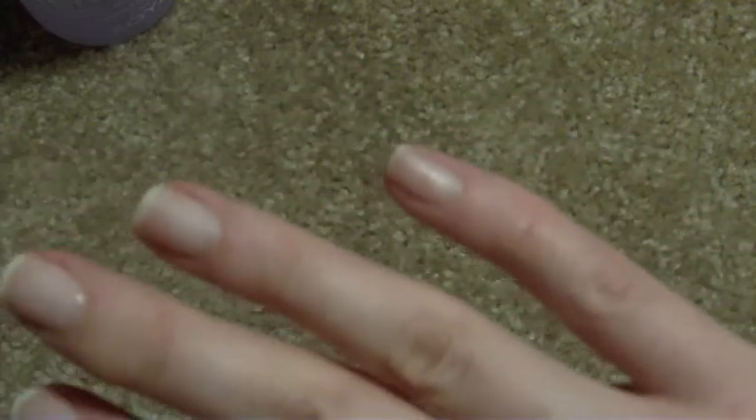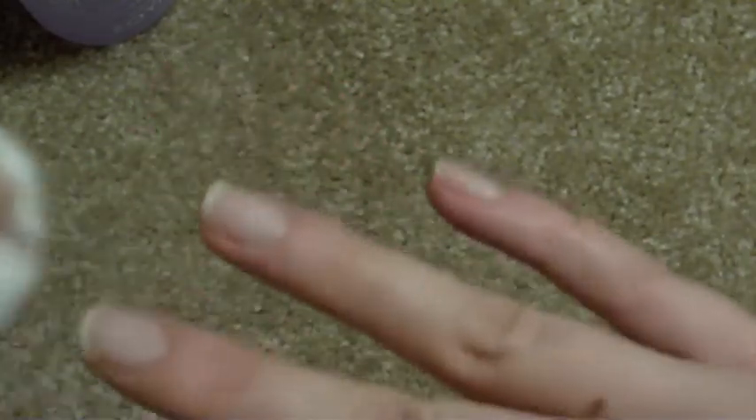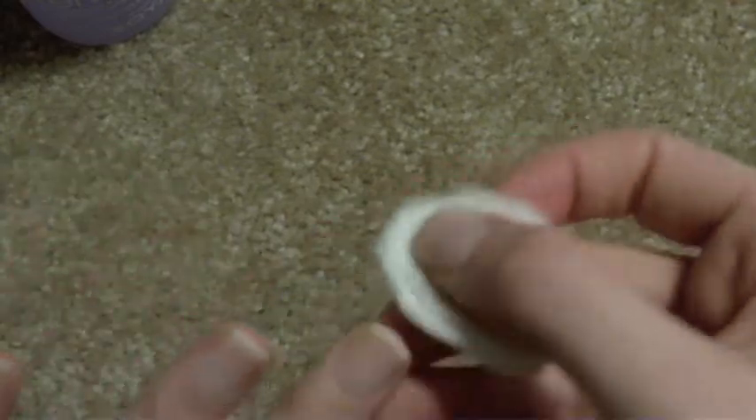Some acetone formulas can be pretty drying, and this one — I feel like I do need to wash my hands and put some lotion on — but it's not quite as bad as it would be. You can see all the shimmer on my finger. It's not quite as harsh as a normal acetone remover, and of course if you're using pure acetone, that can just really wreck your skin and your nails.